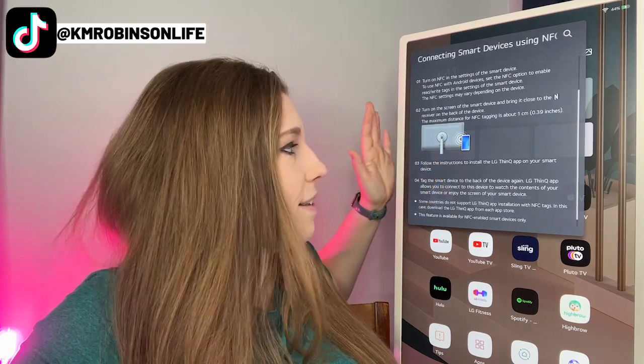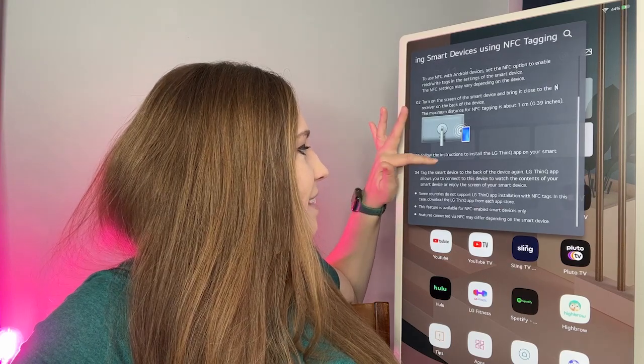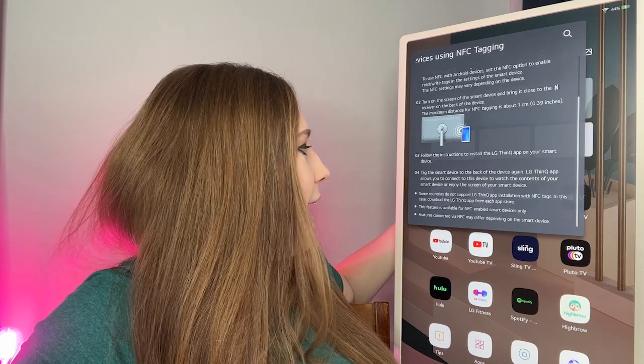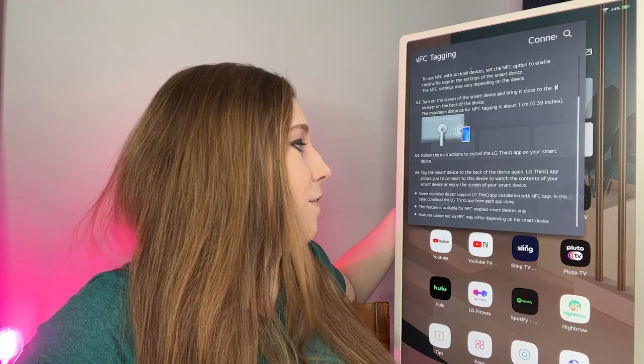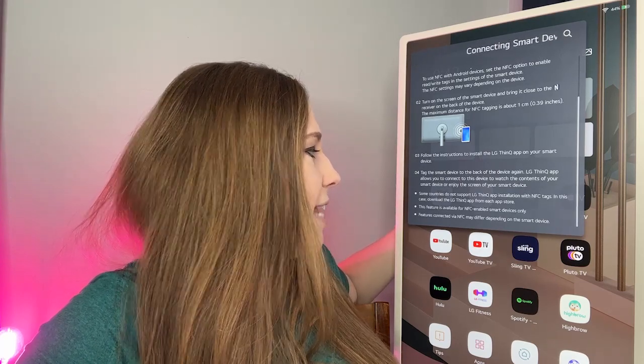The NFC receiver is on the back — your on/off buttons are on the opposite side. Follow the instructions to install the LG ThinQ app on your smart device and tag the smart device to the back of the device. The LG ThinQ app allows you to connect this device to watch the contents of your smart device or enjoy the screen of your smart device.